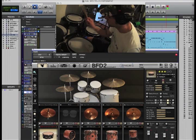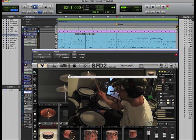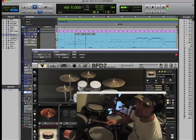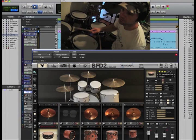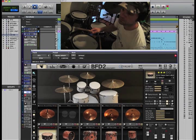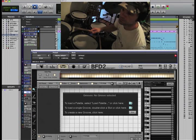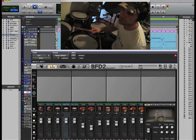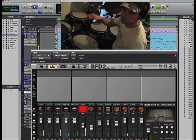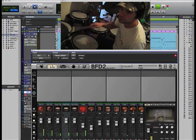So I'm playing the BFD 2.0 triggering my TD-20 V-Drum kit and I've got Pro Tools in the back here. Here's my MIDI track and I wanted to put my BFD software up here so you guys can check it out and see how it triggers while I'm playing along. Here is the mixer which is really, really cool. So as I'm playing, you can see all your split outs right here and you can have fun.